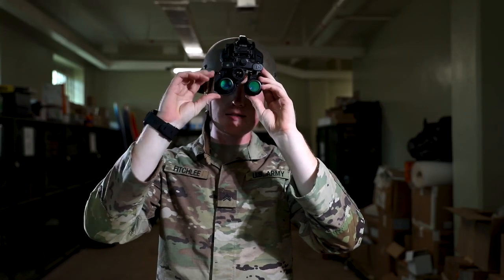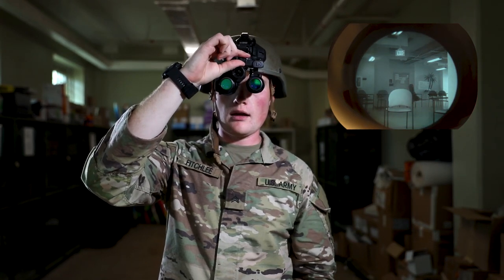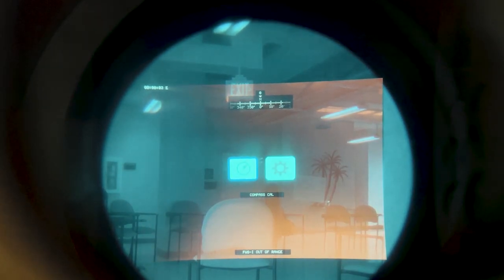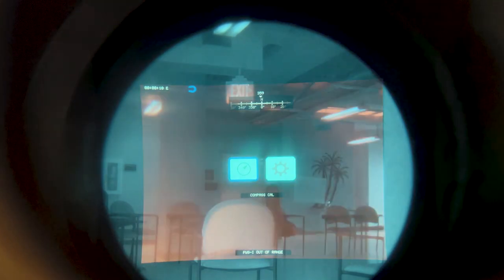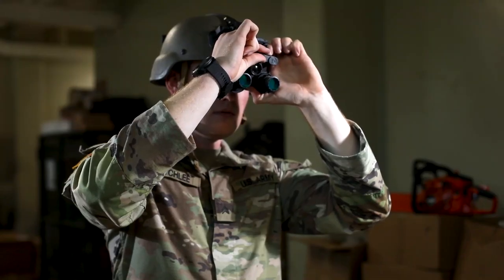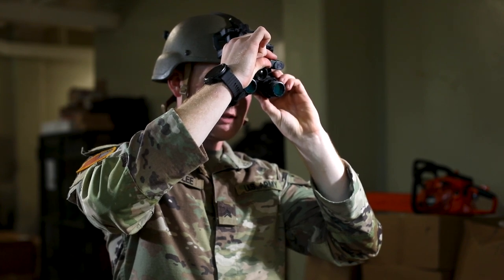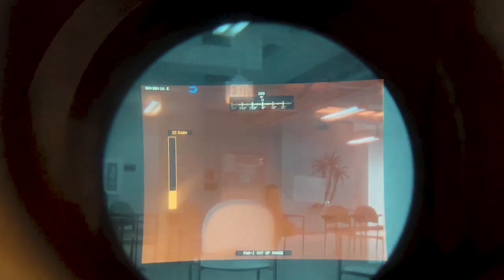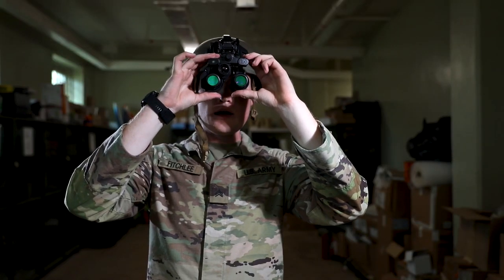Once I turn on RTA or fused only, the back button allows me to change the polarity, including black hot, white hot, and outline. As far as making adjustments inside your nods, you can use this small knob at the front. If you're simply in I-squared, rotating it will change your gain. If you go into fused or RTA and long press that knob, it'll allow you to go into the system settings, calibrate the compass, and make adjustments to the system's gain and brightness.